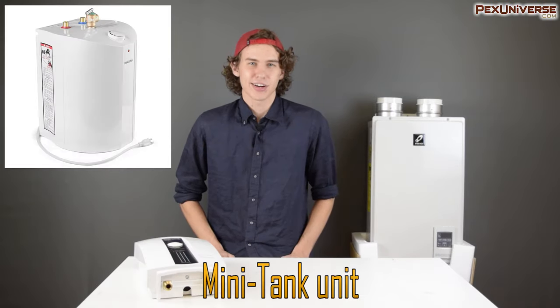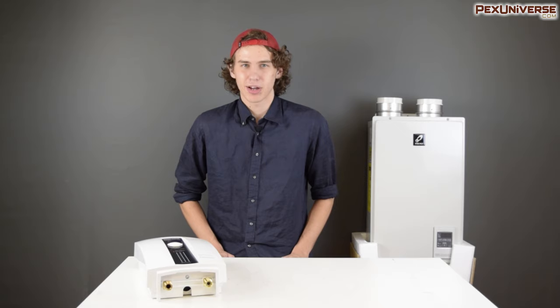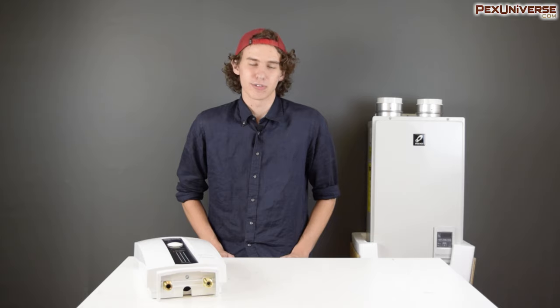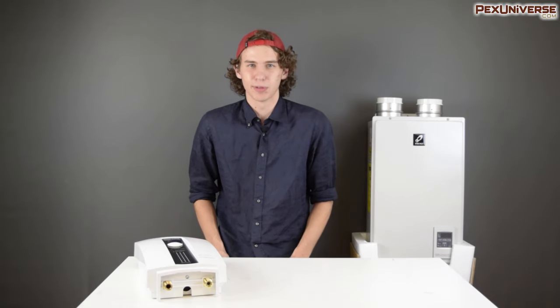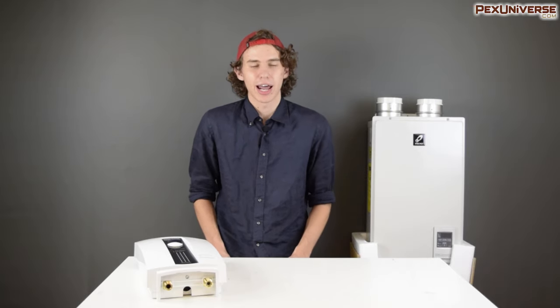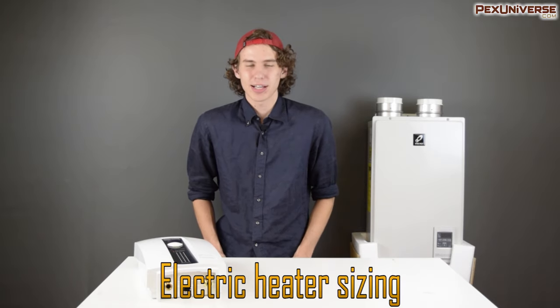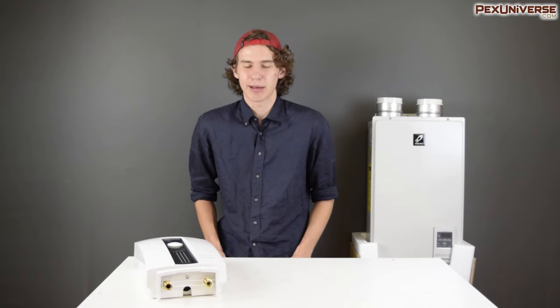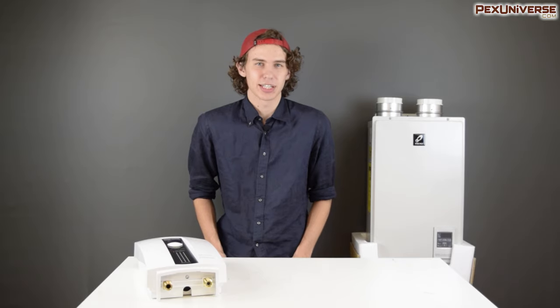Mini tanks are an interesting hybrid between on-demand water heaters and traditional tank water heaters. While they're not true on-demand heaters, their intended installation is under the sink where you'd normally put a point-of-use heater. However, the small amount of stored hot water allows for a higher flow rate than a point-of-use model would allow — at least while the tank is full. This is ideal for a bath or shower where large quantities of hot water at a high flow rate is desired. Sizing an electric tankless water heater is pretty similar to a gas tankless water heater — it relies on your desired output rate combined with the temperature rise.